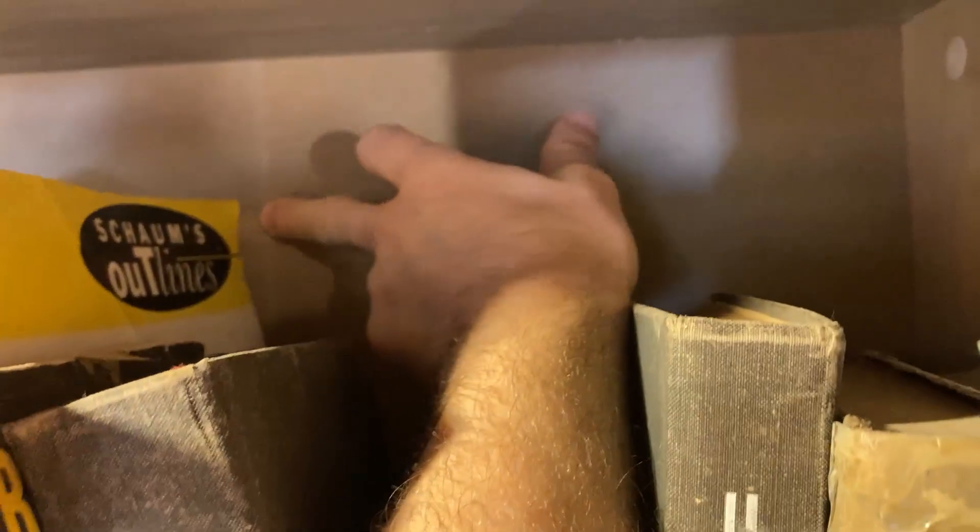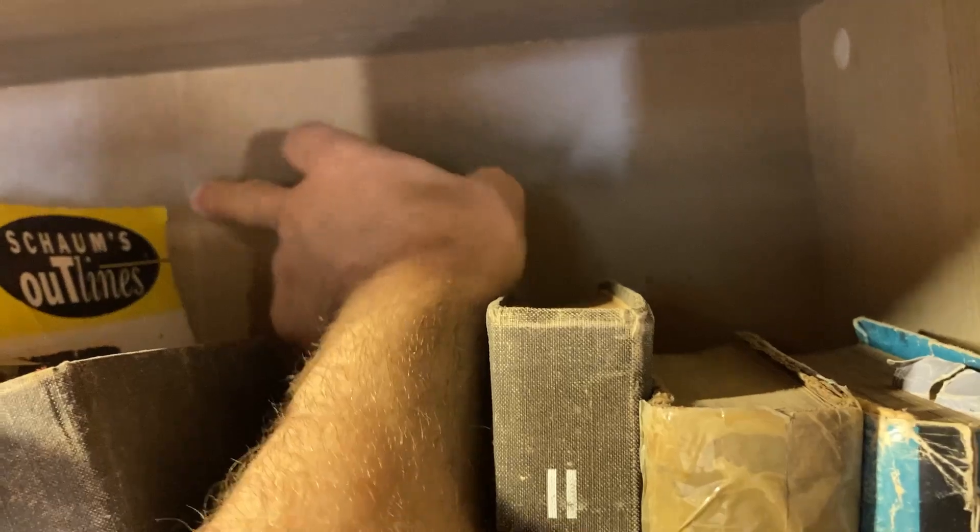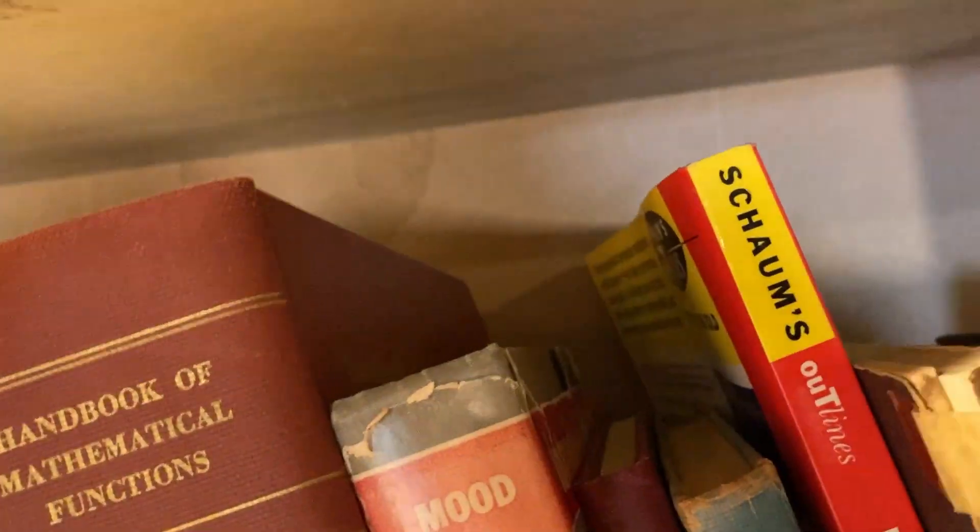If you look at the back, you can see a split here and a split here. The other bookcase also has that split, though I'm pretty sure I put the backing on backwards on that one. There is also some water damage visible here, but that's from a leak I had from the upstairs bathroom — nothing to do with the bookcase itself.